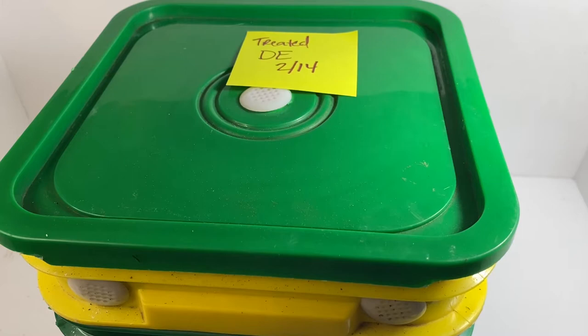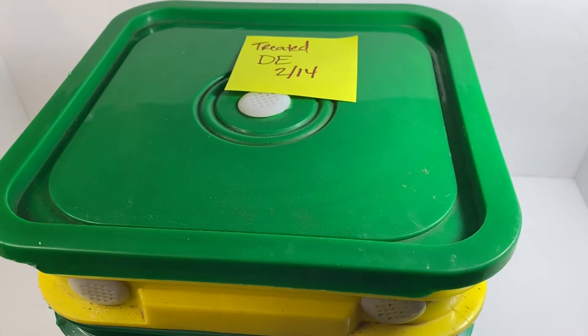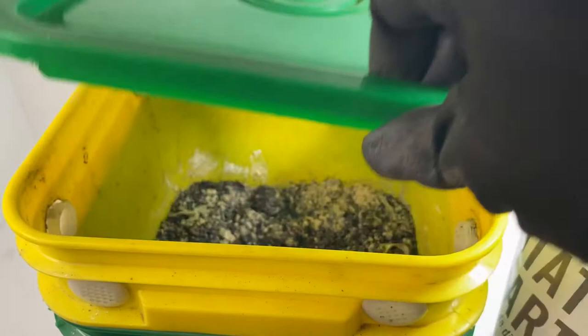All right everybody, Rob from Worm Bucket here. I just wanted to open up this bin — this is what I'd call our outside bin that I brought in. It had some pests in it, so last time we talked I was treating it with diatomaceous earth. Let's see how that did.